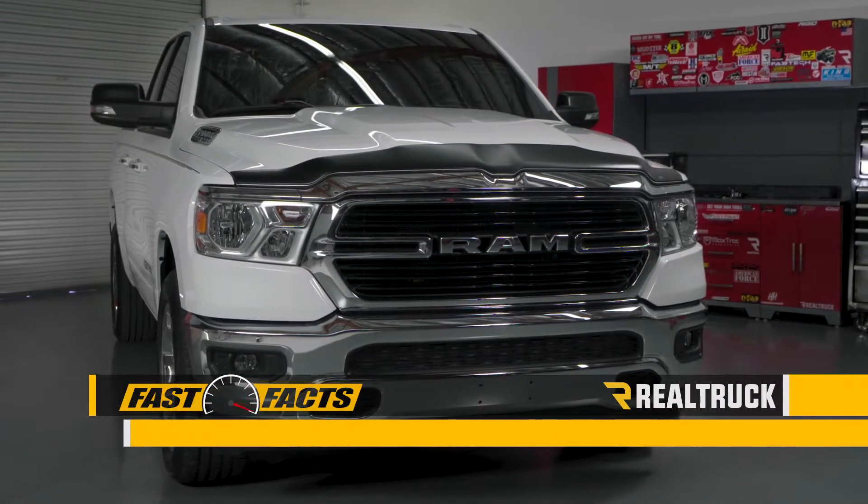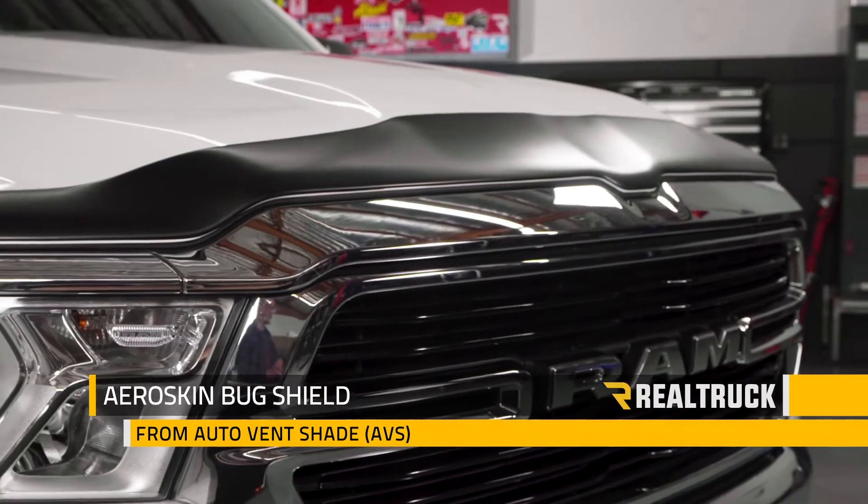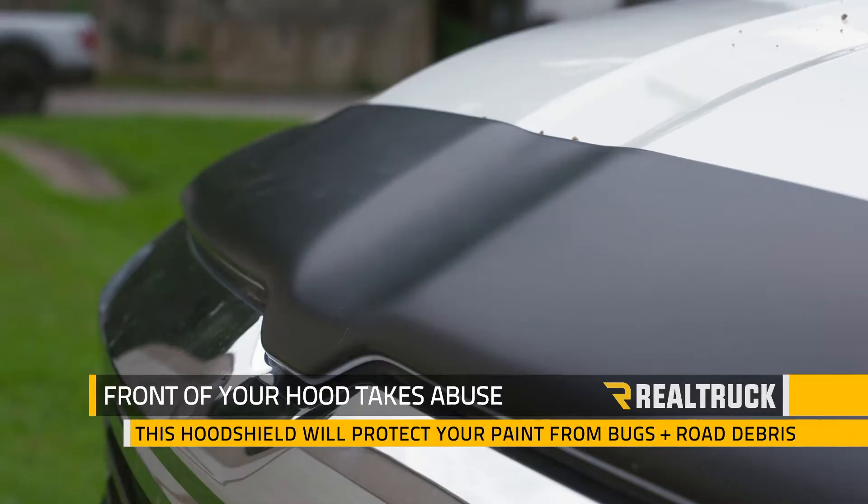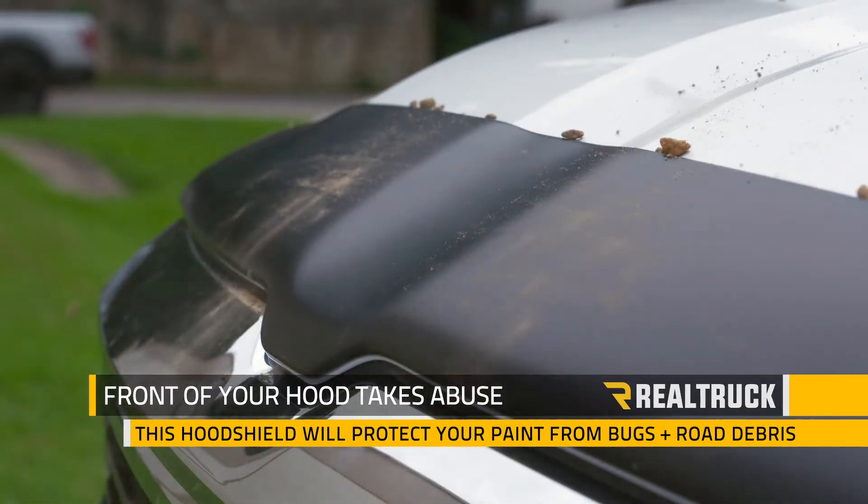Are you looking for hood protection with an ultra-low profile? Then check out the AeroSkin Flush Mount Hood Protector from Auto Vent Shade. The front of your hood takes a lot of abuse and this hood shield will protect your paint from bugs and road debris.